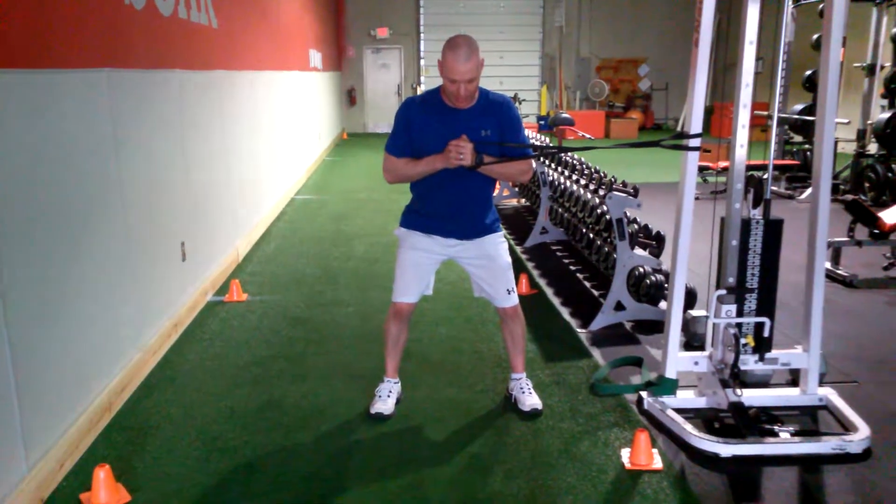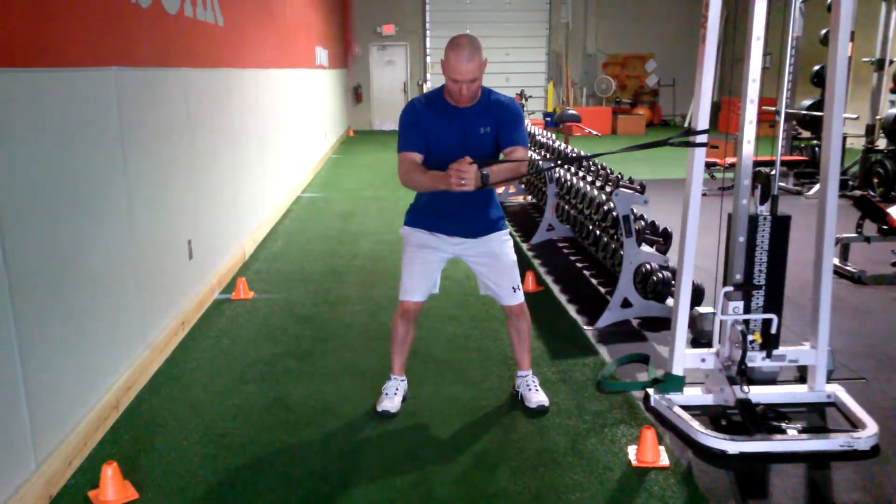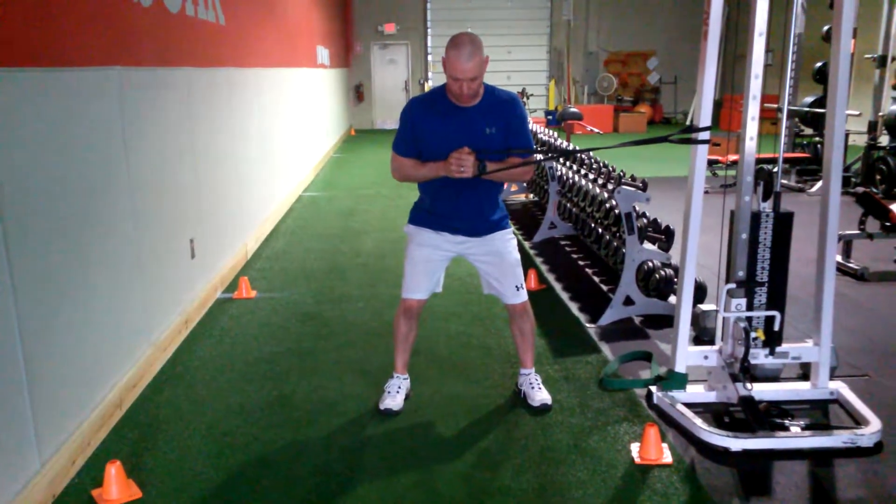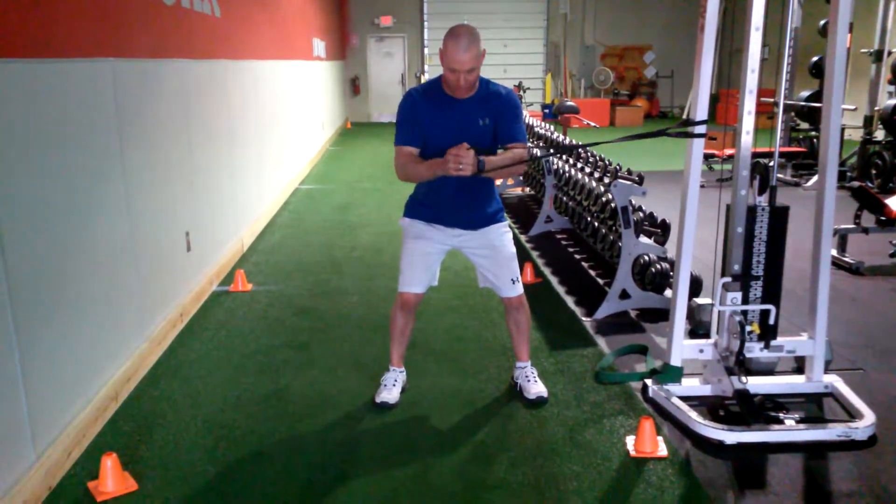Get a good inhale and breath in. Press it out. Exhale. Bring it back in. Get a breath. Out. Exhale.